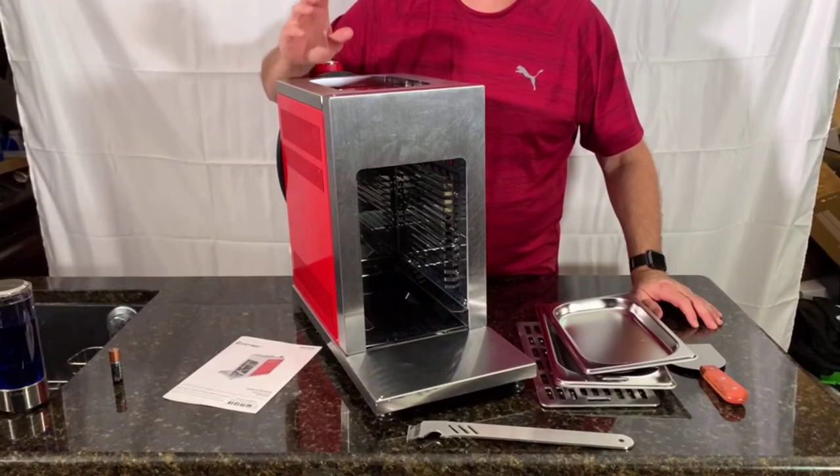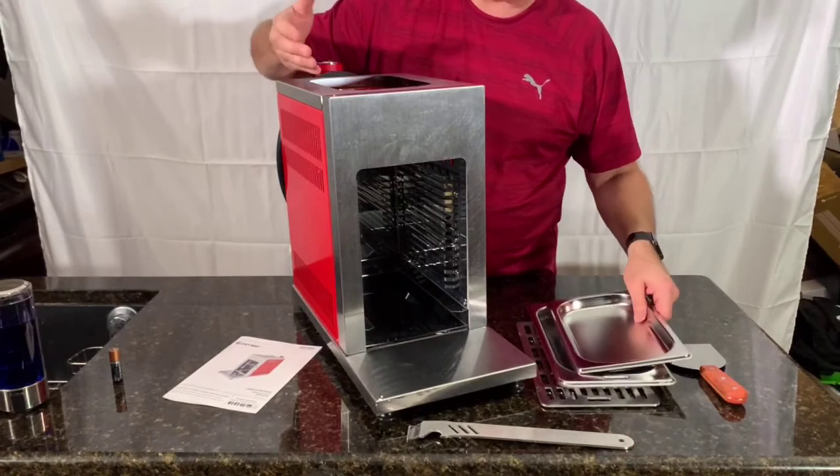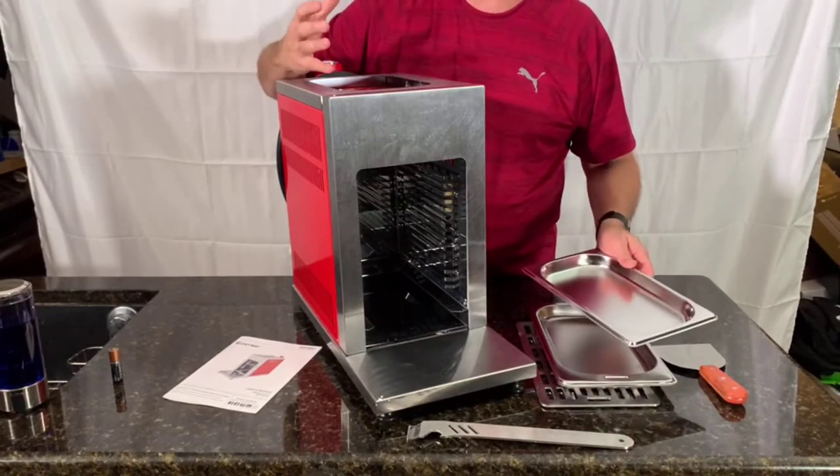This is a really nice, high-quality, well-designed infrared grill from Cosway. I like it a lot. Everything is stainless steel on it and it's put together really well.